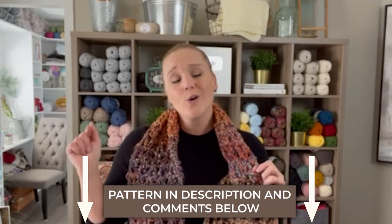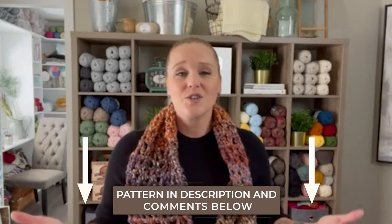The pattern for the September Infinity Scarf you can find in the description section or the comment section below this video. All you have to do is click on that link, purchase the pattern, and print it off. This pattern is easy enough where you could really just follow along with me in the video and be good to go. The pattern is just nice to have if you want to keep it for another day when you can make as many of these September Infinity Scarfs as your heart desires.